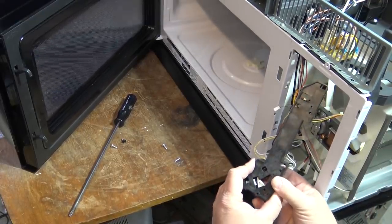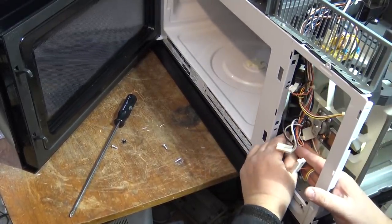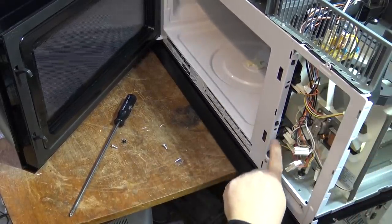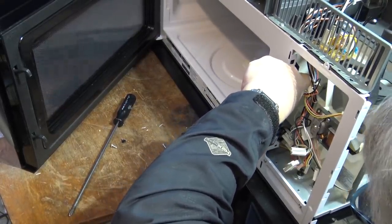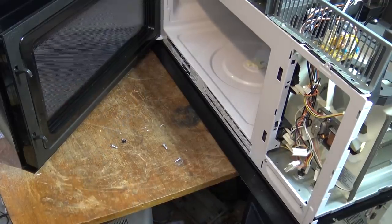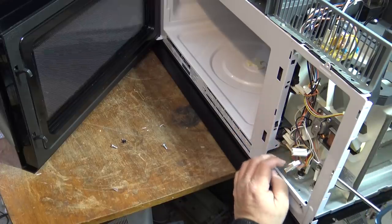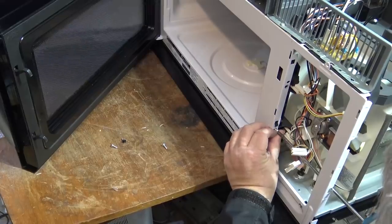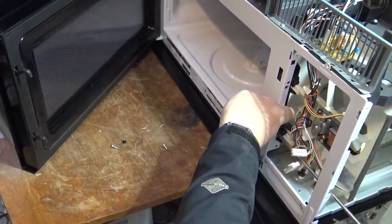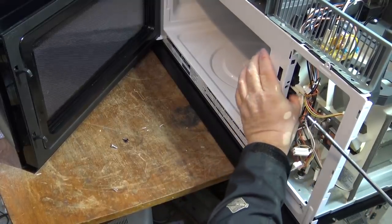Push it in until it locks in place. You'll see the little catch here will snap in place. It's a catch that lines up here and locks in place. Drop it down like that - you want the door hook assembly as far forward as possible. These screws should be fairly snug because if they come loose you're going to create problems down the road.